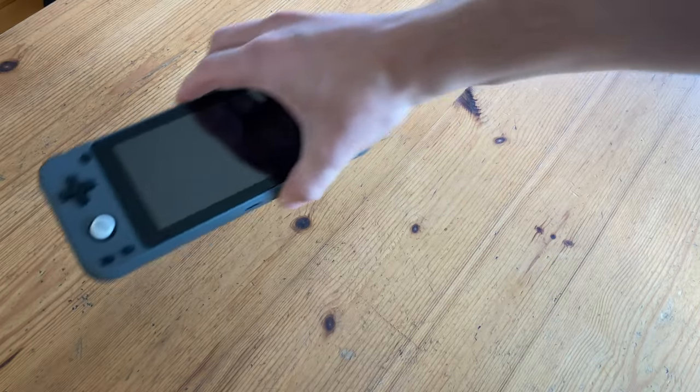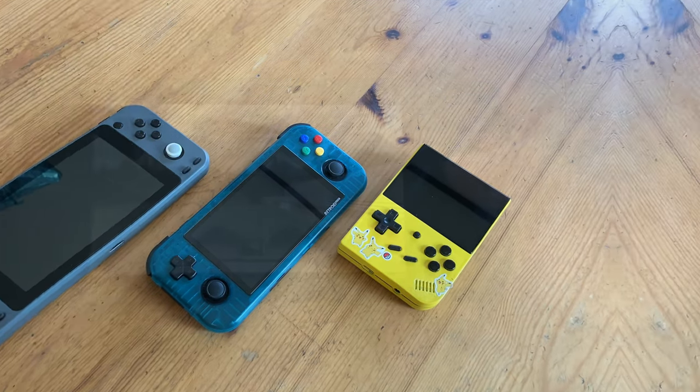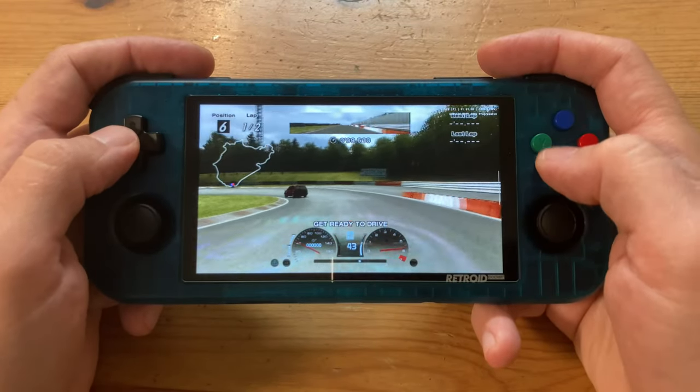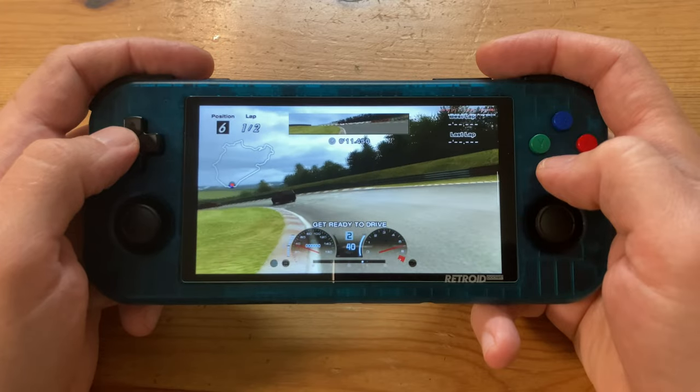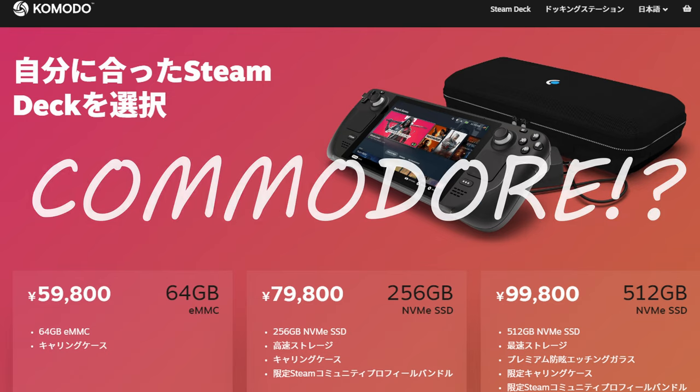Welcome back. Over the past year, we've had a few of these handhelds, and at $150, the sweet spot was the Retro Pocket 3 Plus. It ran old PSP games and even touched on PS2 and GameCube. In Asia, we've had to wait a full year until the Steam Deck was released. So how is the Steam Deck by Commodore?